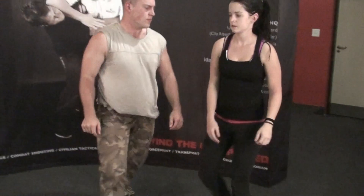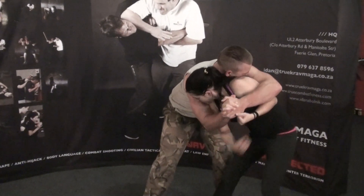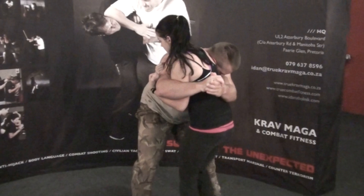We can do that again slowly. Firstly, body weight forward, get out. Even someone as small as me, I can do this. Groin shots. Come up, secure the arm, give more groin shots with the leg.